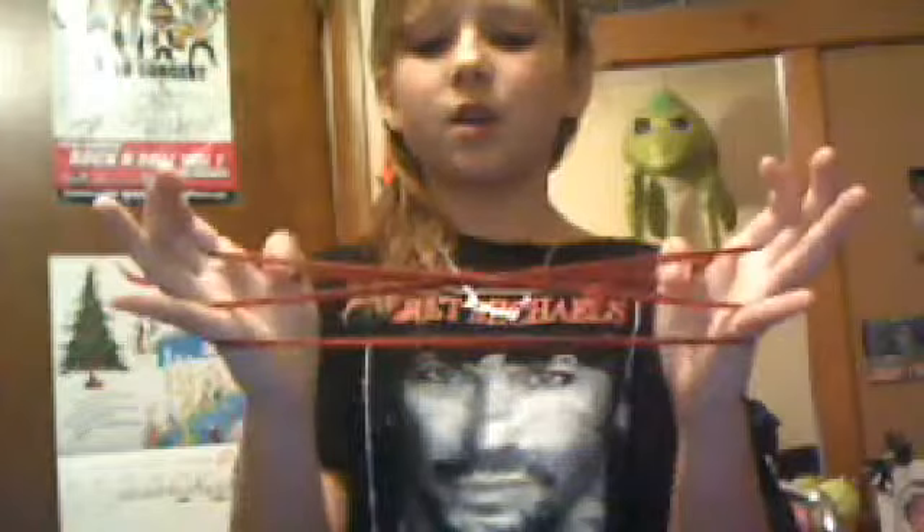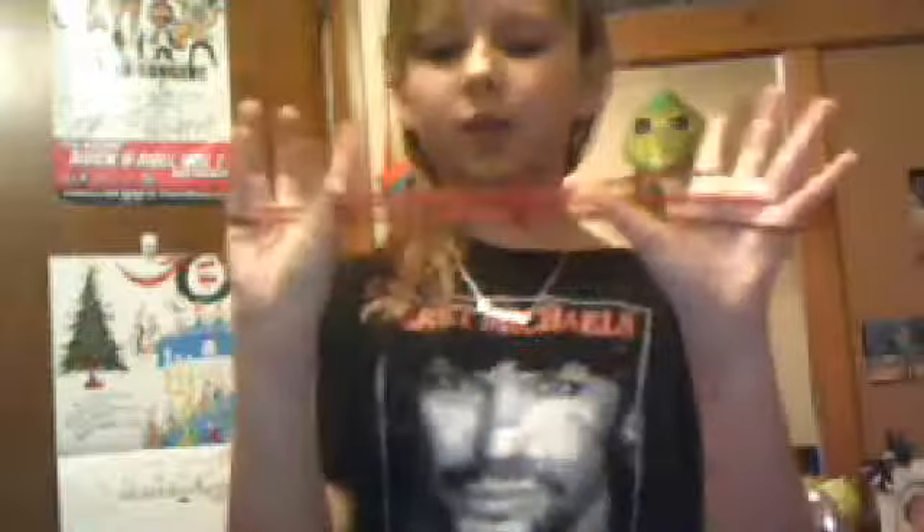Okay, so you're going to start off exactly how you did for the Teacup. Except this time, you're going to drop your thumb strings, take the thumb strings and grab the second one, and bring it over on your thumbs. Take off the pinky loop, and then you take the pinkies and grab the second one, so it looks like this. Then you're going to drop both of your thumb strings and it's Kitty Whiskers. There's just this little piece here because I need to cut off my excess.